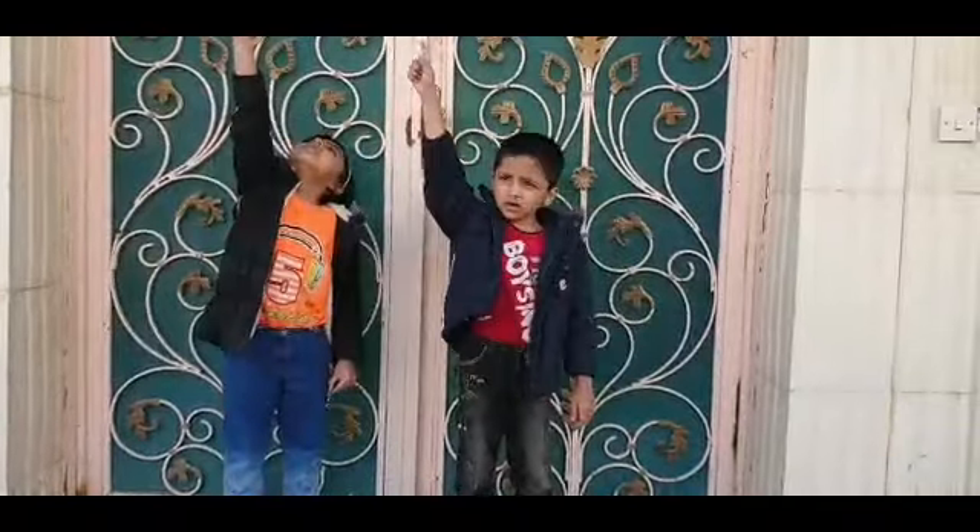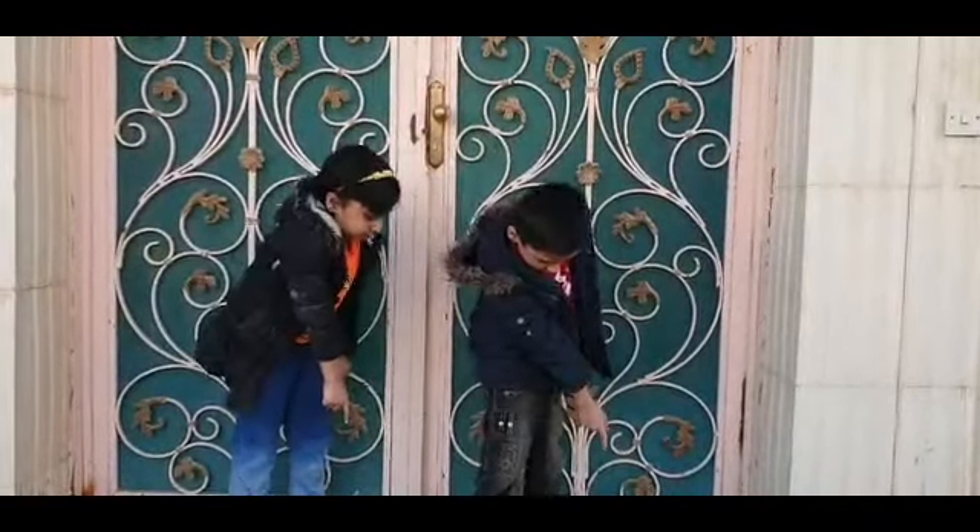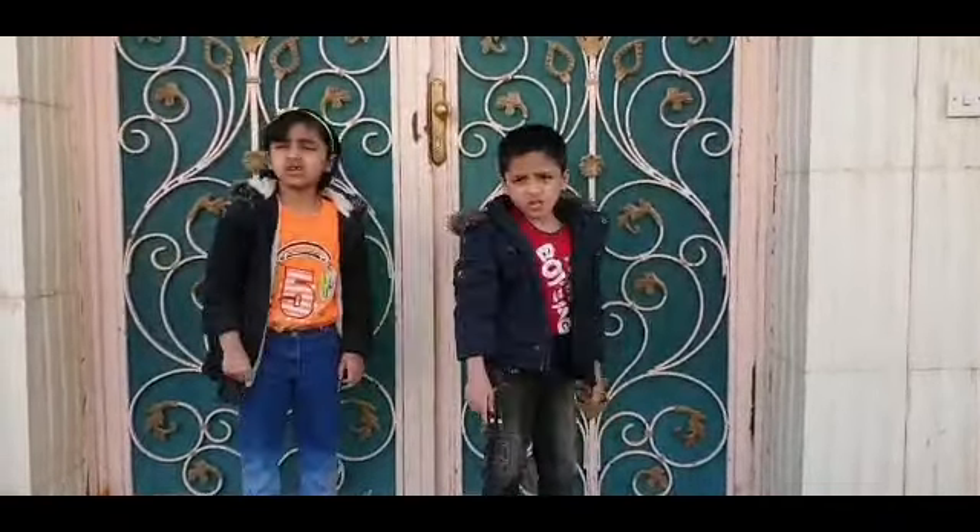Point your finger up, point your finger down, put it on your foot.